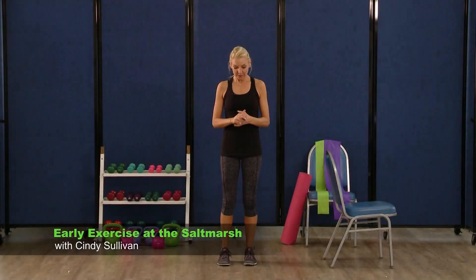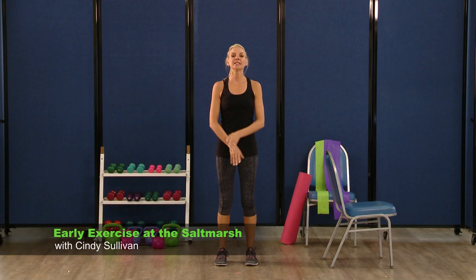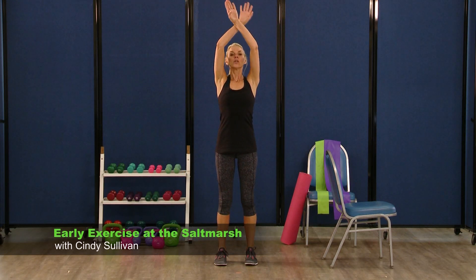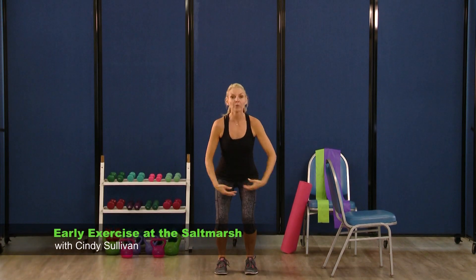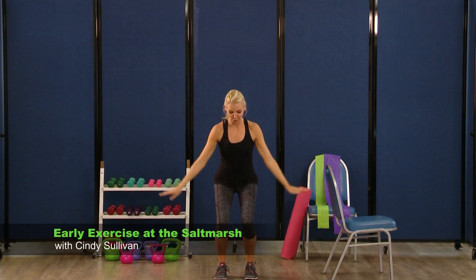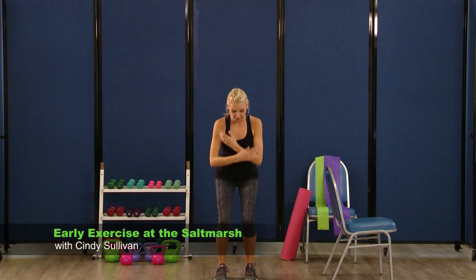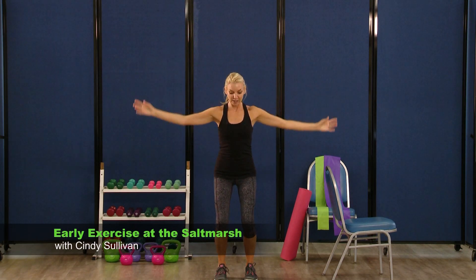I want you to stand with your feet about hip width apart. We're just going to take some nice deep breaths in and out. Breathe in through the nose, relax your body, blow it out. Breathe in, exhale, blow it out. Breathe in, blow it out. One more time — breathe in and exhale, blow it out.